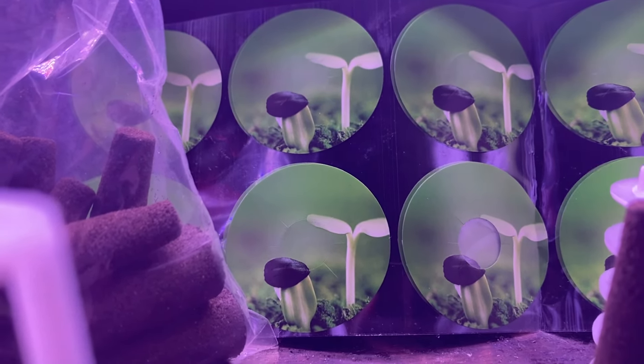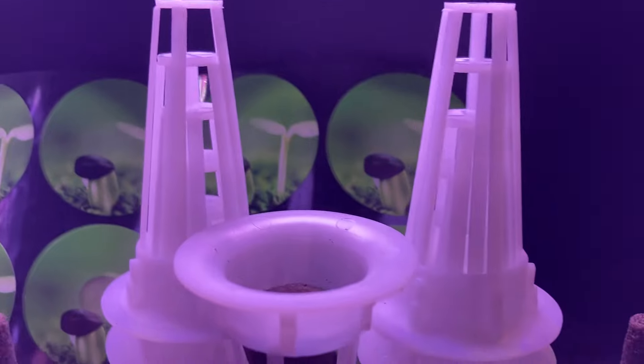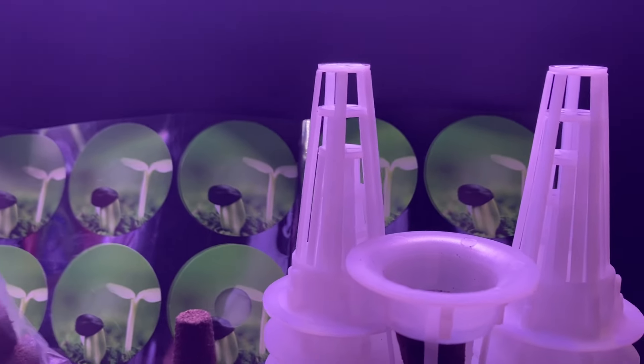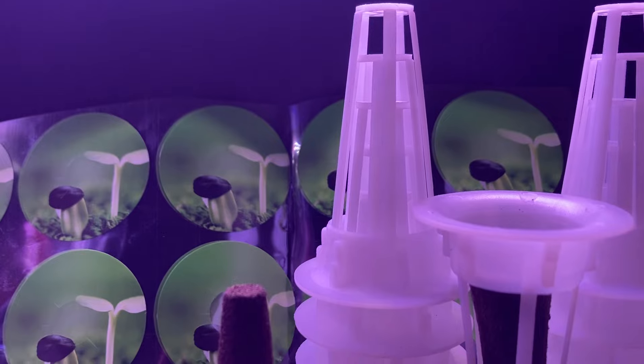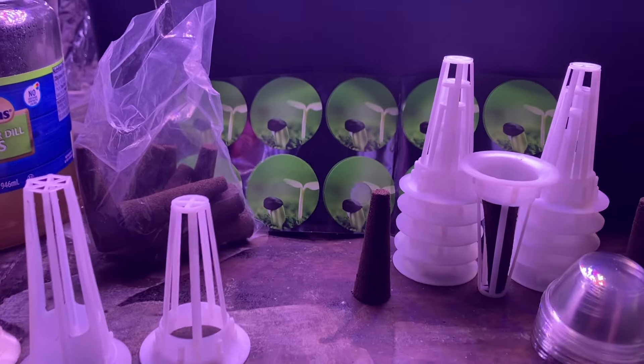It protects the roots and everything. Here are the net cups that come with it. I'm impressed and happy with it — it's only 10 bucks. Next time I'll probably just get replacement sponges, but if you want one, the link is in the description.